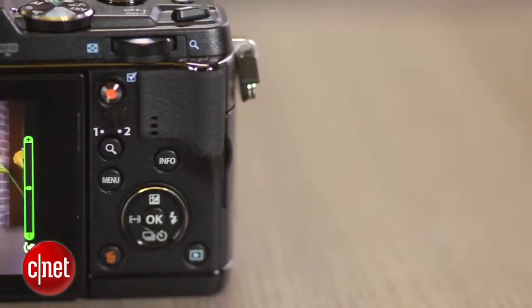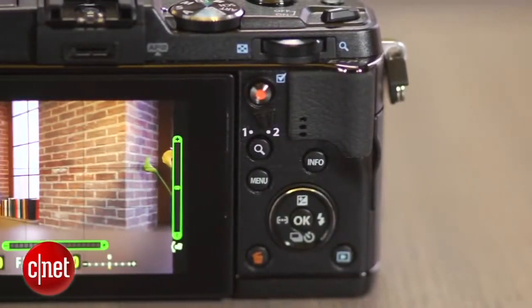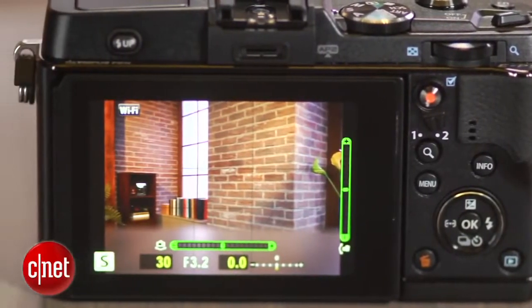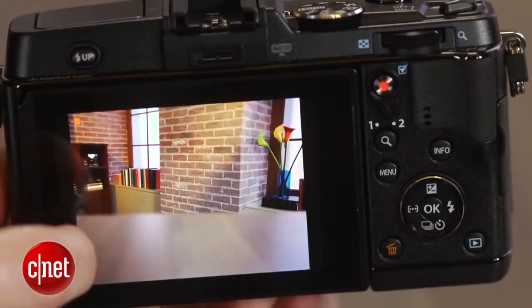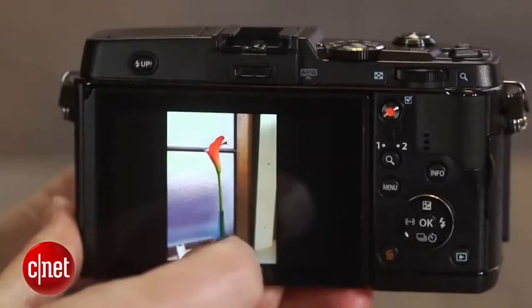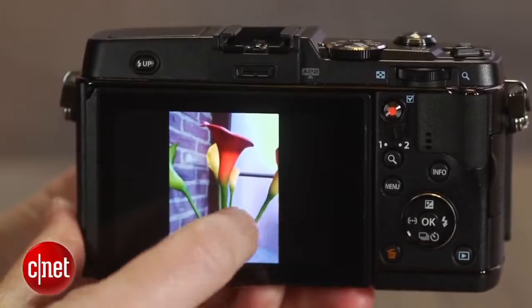The touch screen display operation is a little more limited than you usually find. You only really use it for camera settings when in auto mode. In more manual modes, it generally serves for touch focus, touch shutter, scrolling through images during playback, and so on.